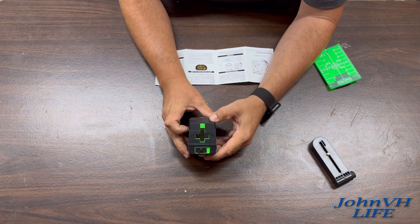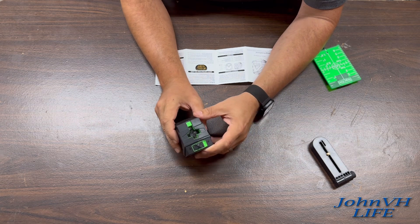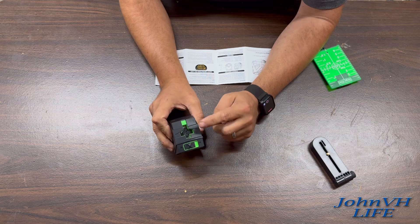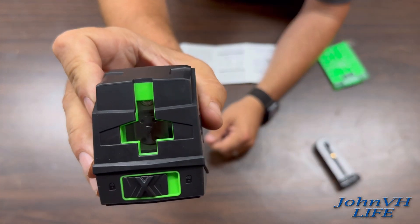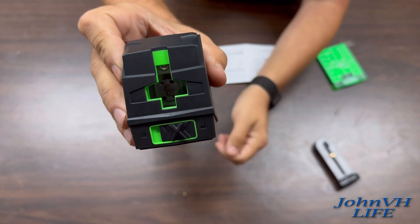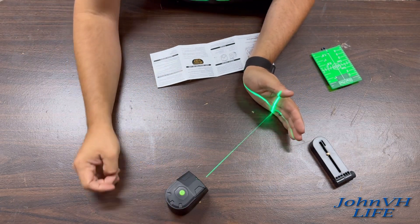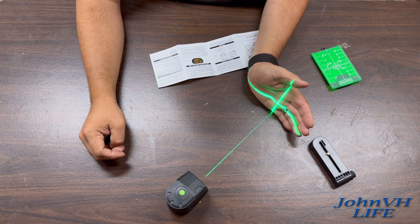To turn the unit on, you've got two modes. You have manual mode, which comes on with just the power button, and then you have auto leveling mode, which comes on with this — it kind of cages the sensor in there so it does auto level. You can see it's moving just by me wiggling the table, so it's pretty sensitive auto leveling, which is super cool.